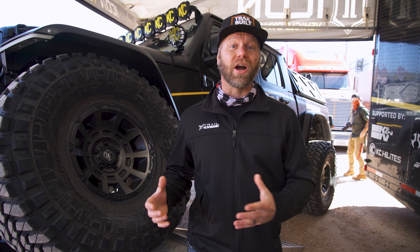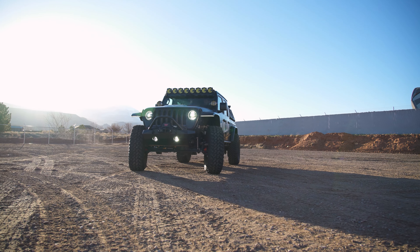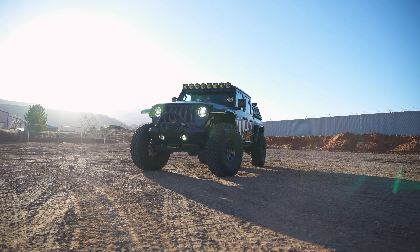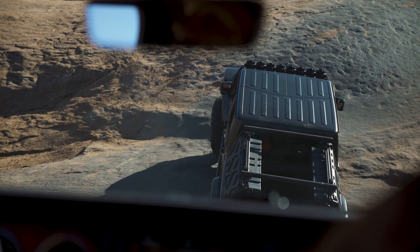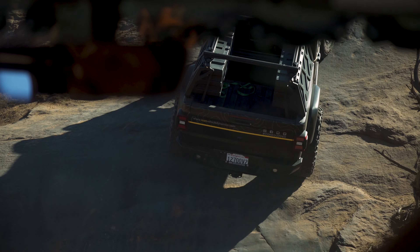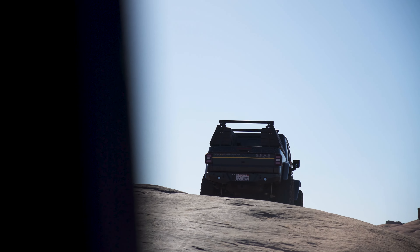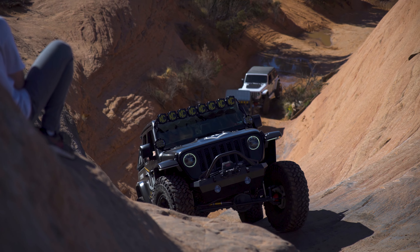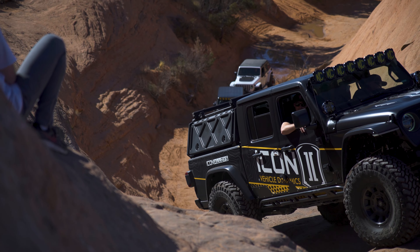Now obviously Icon's Jeep started out as just a regular JT Rubicon and they have completely gone through this entire thing with armor, wheels and tires. They have about a Stage 9 — it's a prototype four-inch suspension for the JT. So if you have a Gladiator and you're looking for a four-inch suspension, you're definitely going to have to stay tuned for Icon's new system. This has the prototype four-inch Icon Stage 9 suspension with CDC valves on the reservoirs for control of ride quality and performance. We'll start off with the wheel and tire package.